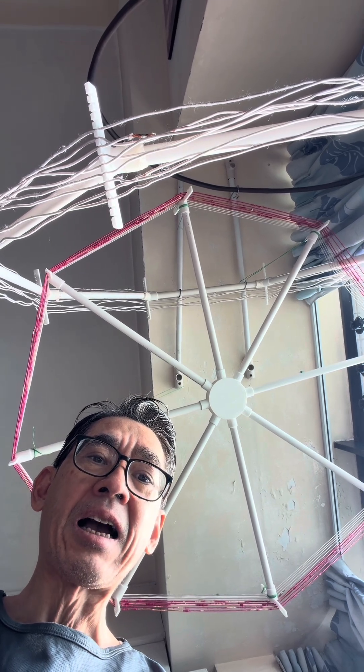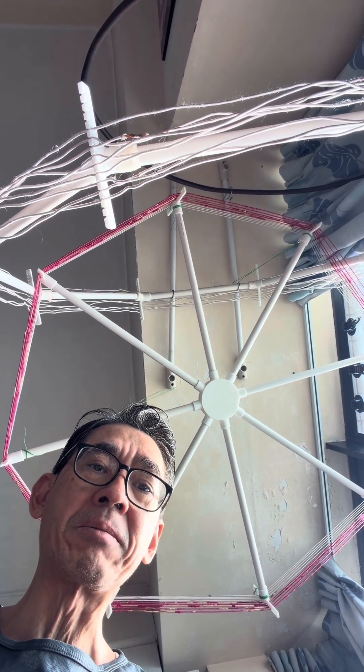Hi everyone, this is Billy. I finished setting up my big loop antenna coils.